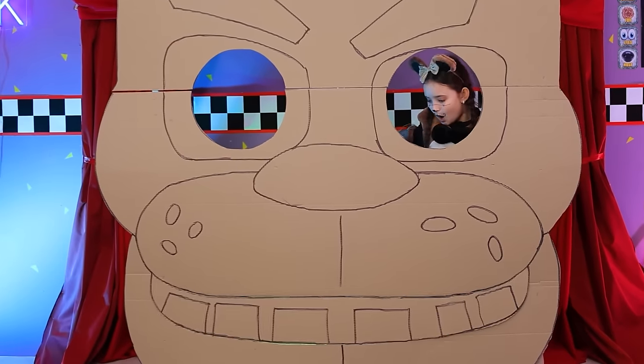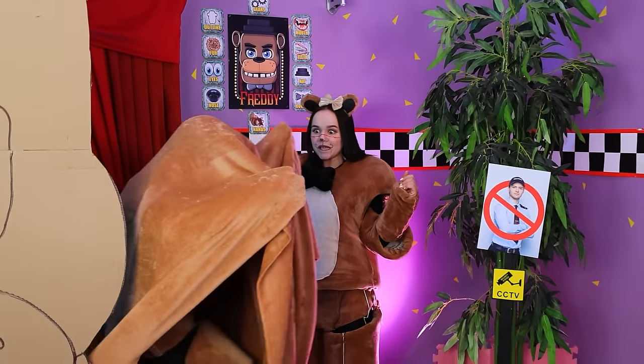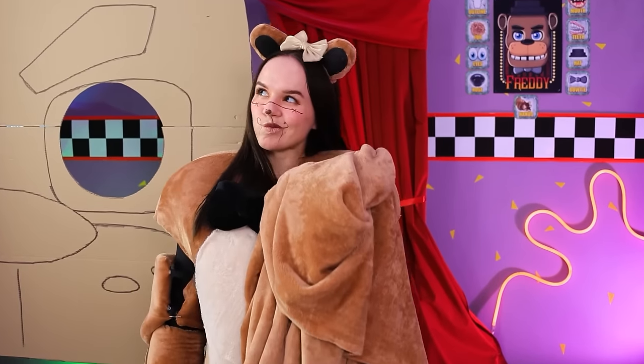It'll be more spacious this way! Great idea! First thing done! Baby, slow down! Sorry! You know, we can use this!